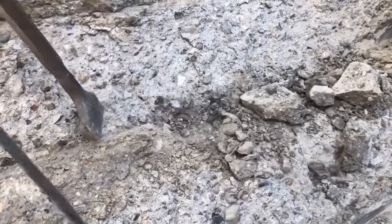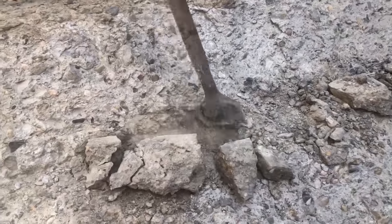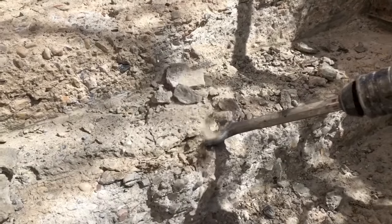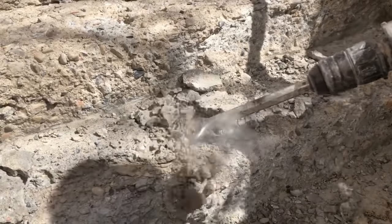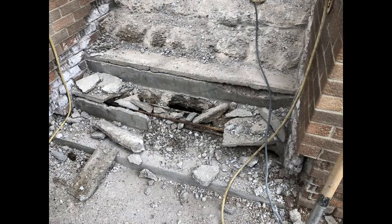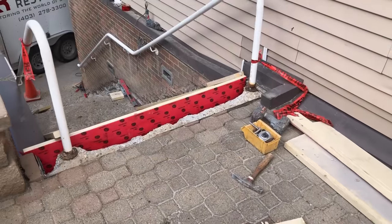First step as always is going to be the preparation — the most crucial step. It's important to remove all loose deteriorating concrete so that you're left with a nice, sound, clean, porous concrete surface that's what the TF Structural is going to be bonding to. You want to make sure this step is done very well and efficiently, removing all that loose crumbling concrete down to a condition where it's as solid as possible for the TF Structural Repair Mortar to bond to.